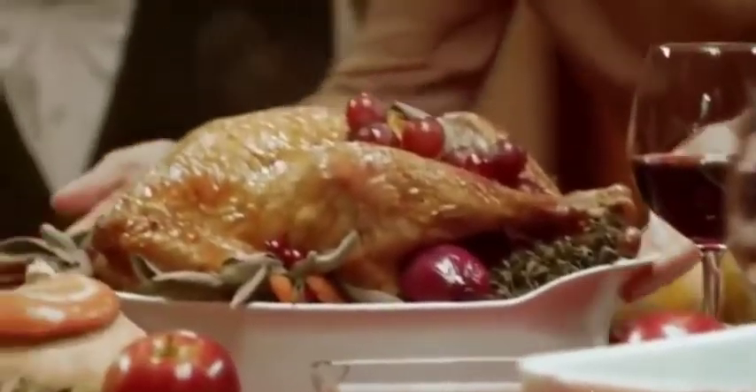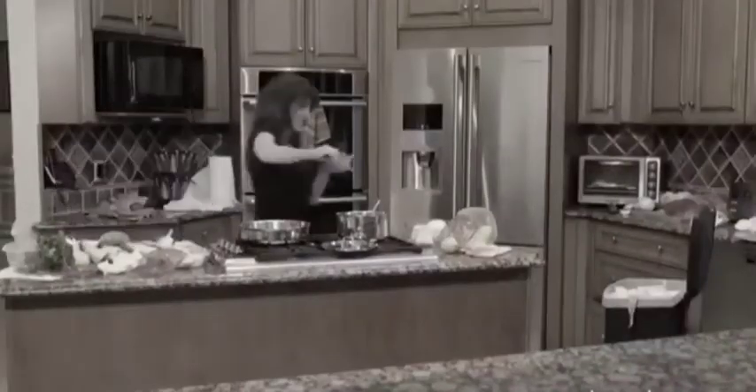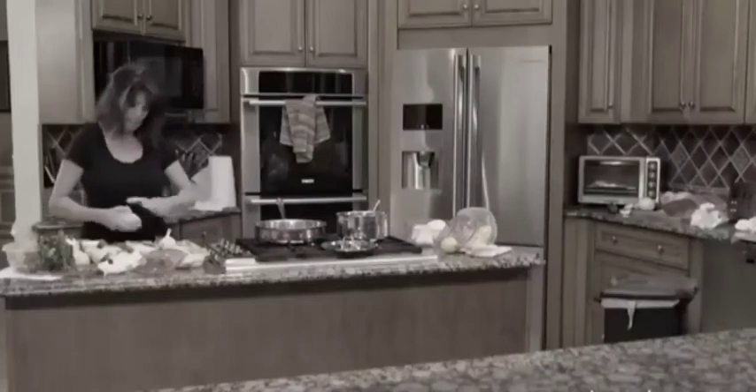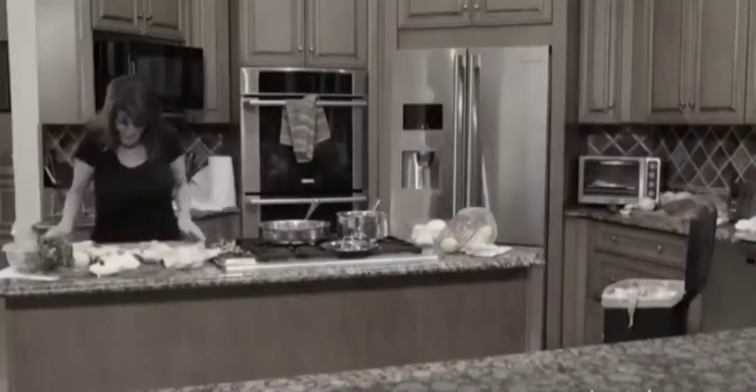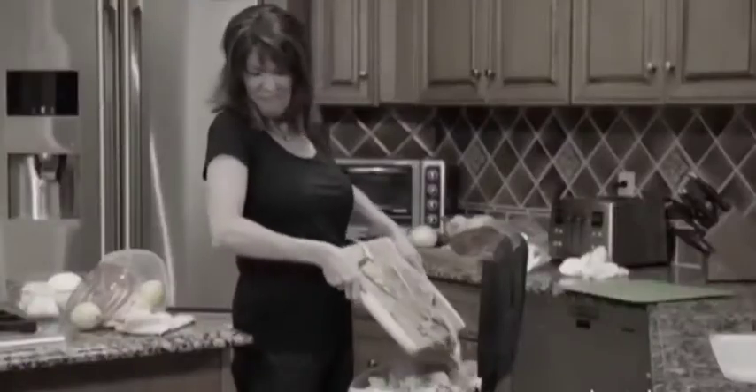We all love cooking meals for our families, but meal preparation means going from the kitchen counter to the garbage can. It's like running a meal prep marathon, back and forth, back and forth — and you're always left with a mess. But not anymore.